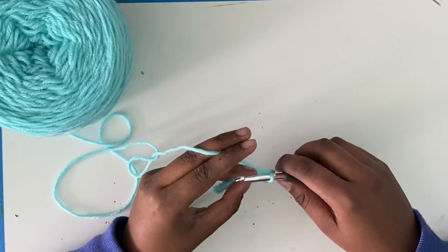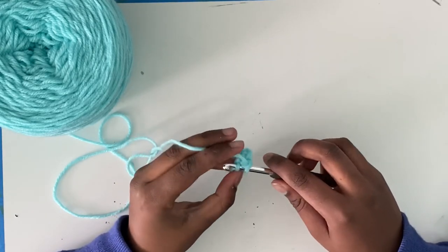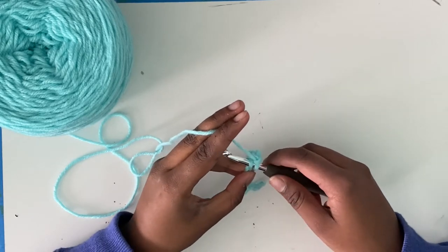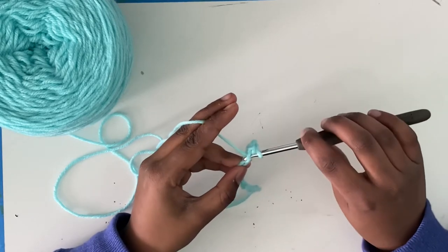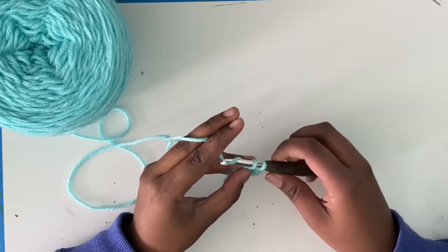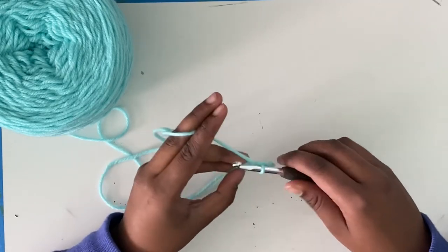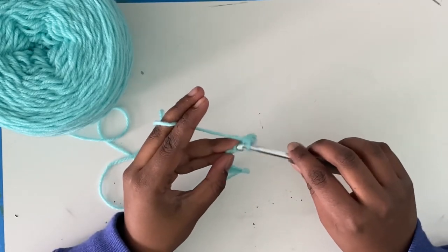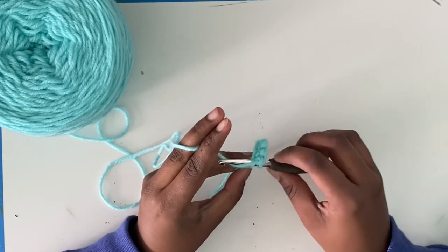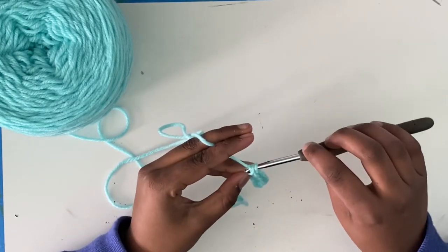Don't worry if it's really tough for you to insert into the chain — it can be really tough in the beginning, but it does get easier. Yarn over, pull through the chain that you inserted into with two loops. Yarn over, pull through.